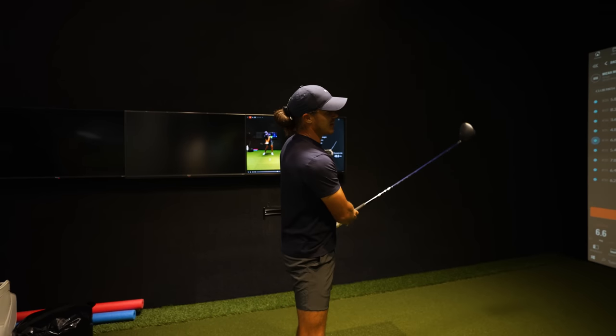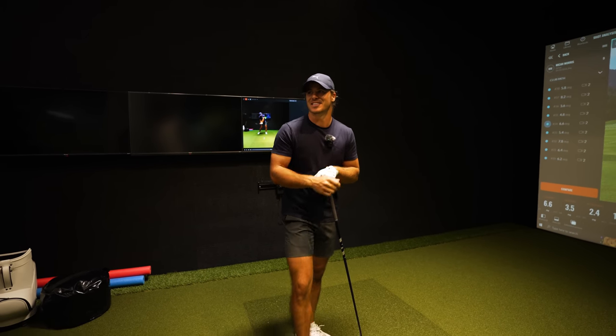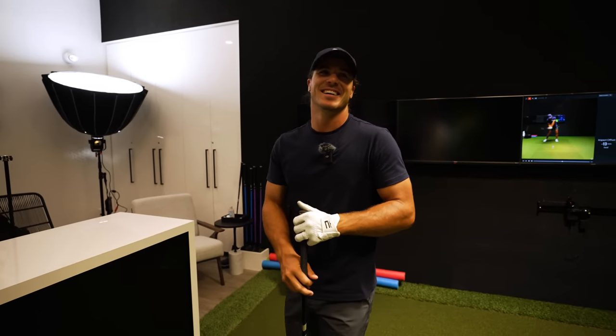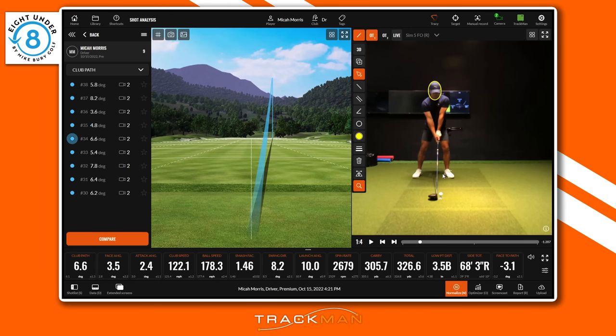So imagine swinging that much to the right with your irons — your path would be like 10 to 12 degrees from the inside. Even though the path number doesn't look too extreme from the inside, your entire swing is a long way to the right, setting up for too much manipulation. For those watching at home, I like to see the ball position just inside that front heel. A little bit of spine tilt — Micah's is pretty neutral there, so we won't adjust that since he does have a move behind.